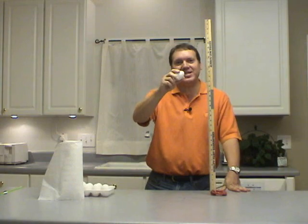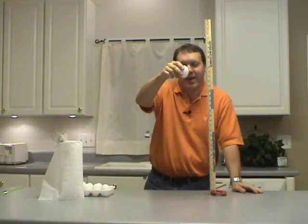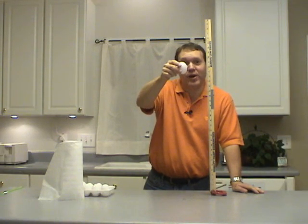Let's say I take this egg and I hold it up here about 24 inches above this countertop and I drop it. What do you think is going to happen? Let's find out.